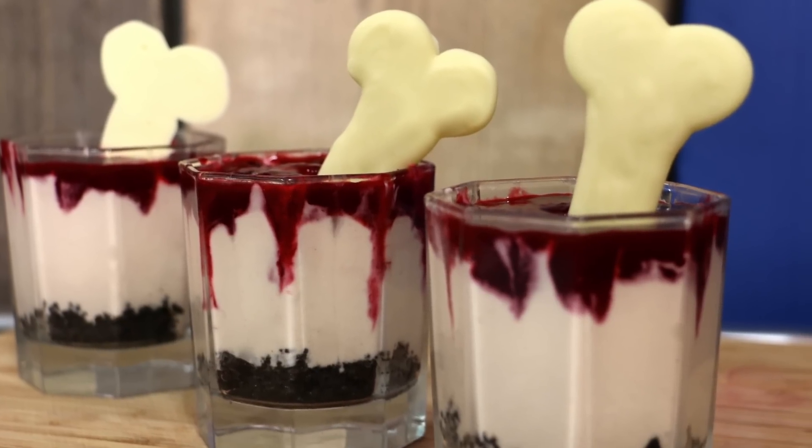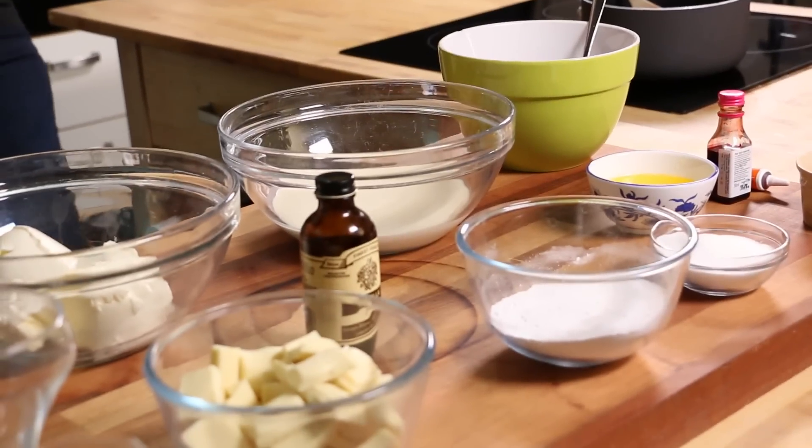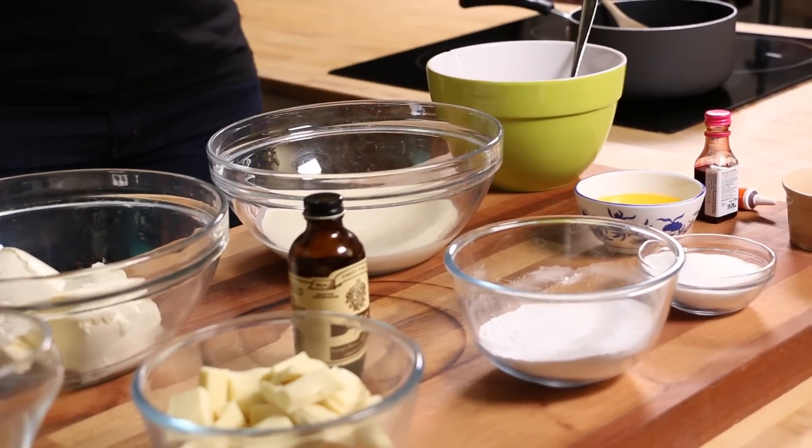We're going to be making some blood and bone cheesecake cups. I'm really looking forward to this — I've not seen blood and bone cheesecake cups before. So we've got a bunch of ingredients and I'm going to link to them all down below, so you'll have all of the recipes, quantities and everything that you need.